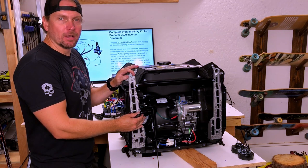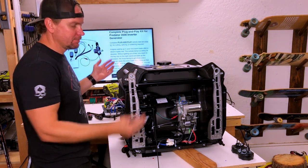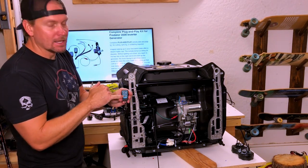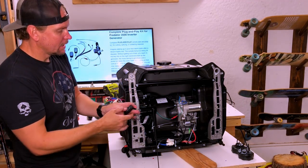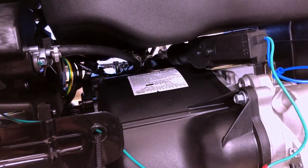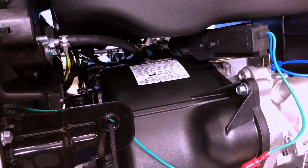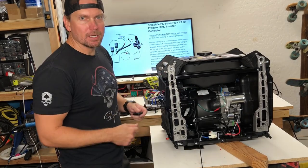Before we button her up we want to check the choke actuator to make sure it's working. So we're going to go to the remote and hit the letter C — C for choke, they made it easy for you. Come on the other side and make sure it's releasing. Pulls and releases. You can see the choke over there — pulls and releases. Now that we know the choke actuator is working, we're ready to give it a full-blown start.